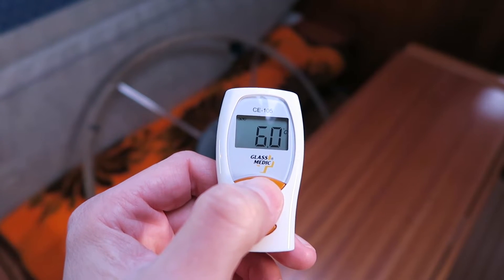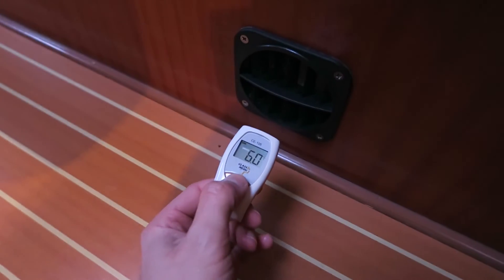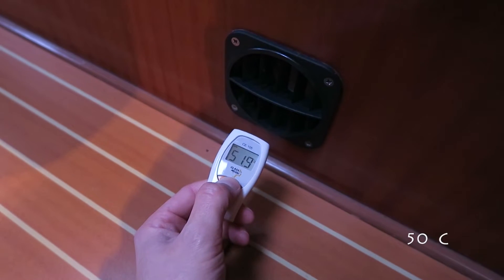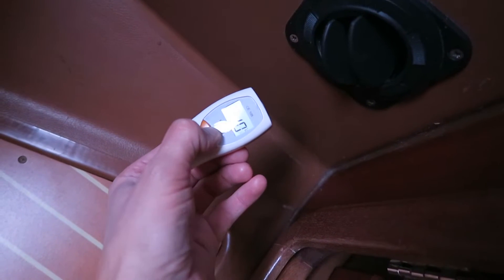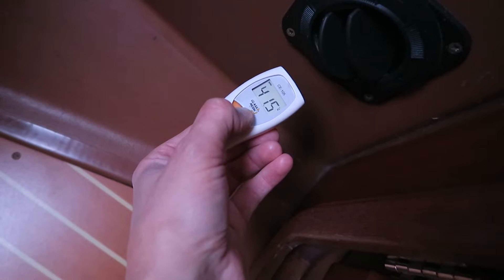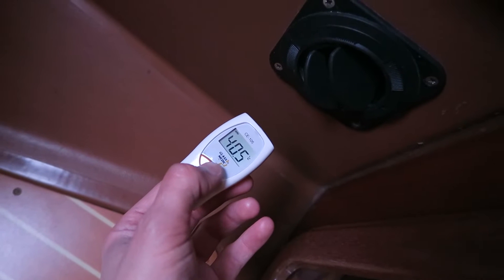The heater is now up and running at almost the lowest level. As you can see the temperature inside is 6 degrees Celsius. I will also take a measurement at the air duct - it is 50 degrees Celsius - and at the front here it is around 36 to 40 degrees Celsius at the Webasto low heating setting.